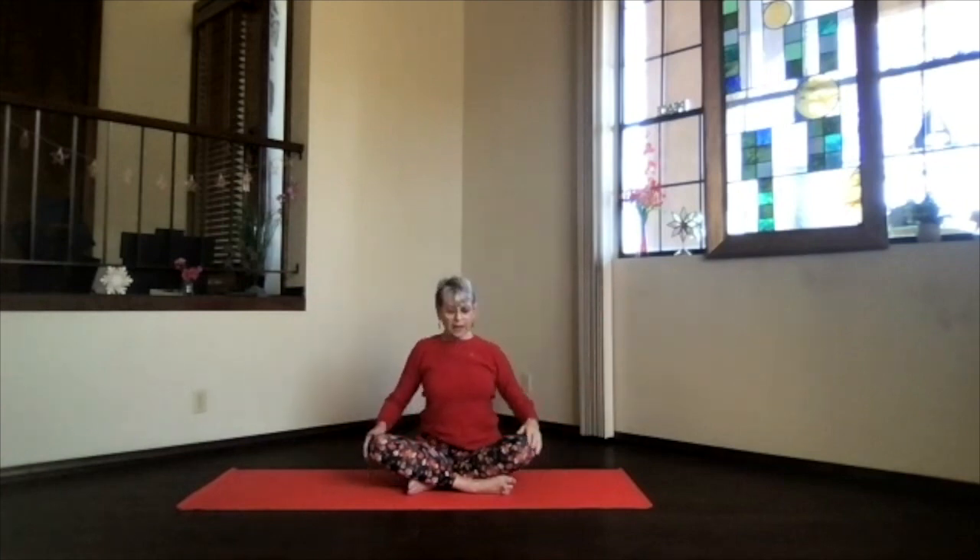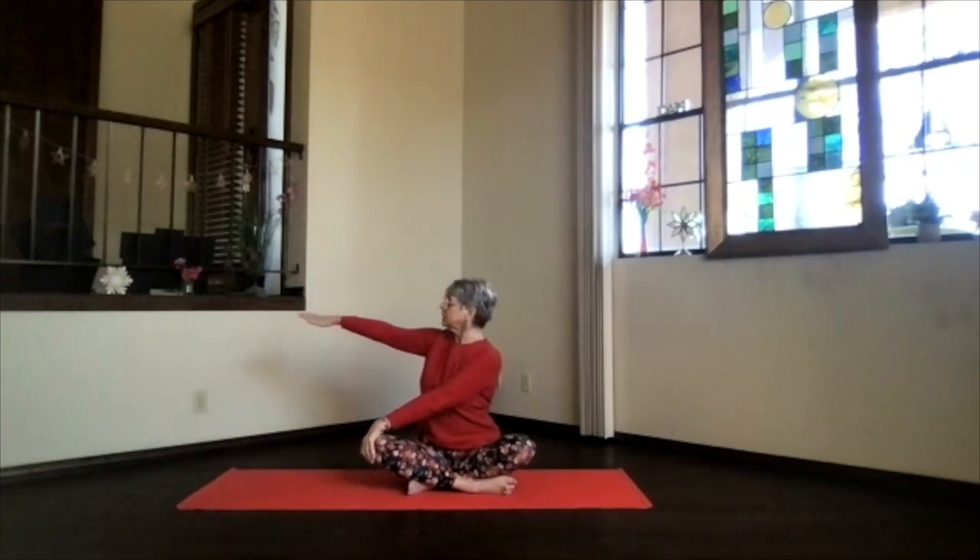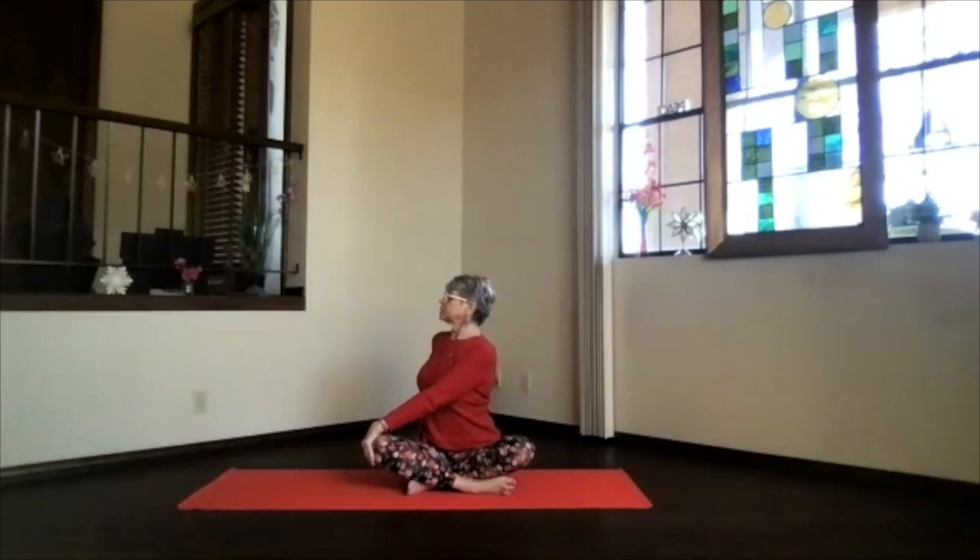Exhale that hand to yourself and our first twist of the day. Really stretch the spine apart — one hand to the knee, the other arm out in front, and exhale around. Keep stretching the spine apart so it's got room to move, bring your hand close to your body on the floor behind you, stretch up, and exhale hips reaching shoulder deep into the twist. Don't just turn your neck, keep lengthening.